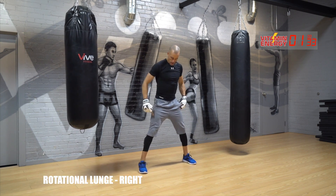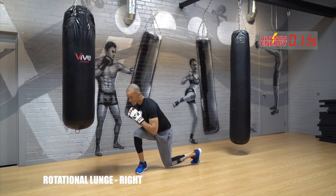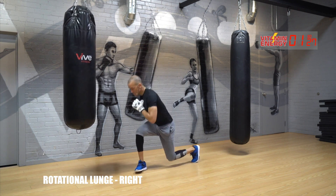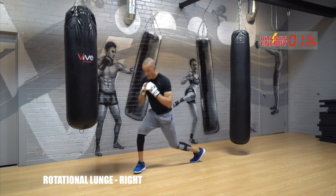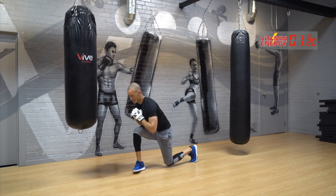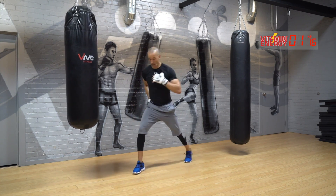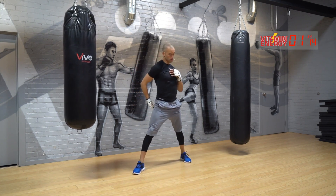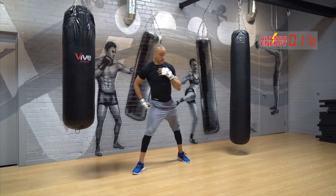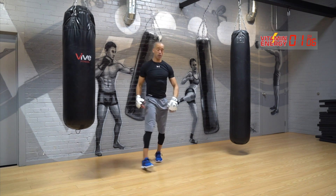Nice wide stance. Rear foot — the right foot — stays here, left knee turns in. One, two, three, four, six. Again, try to flex this — seven as you come across, eight, turn this in, nine, and ten. Good.